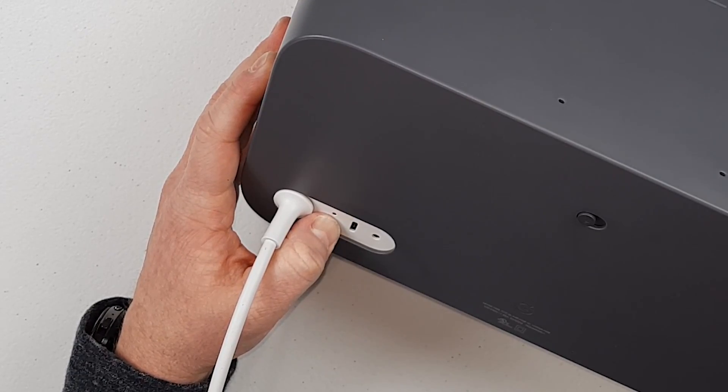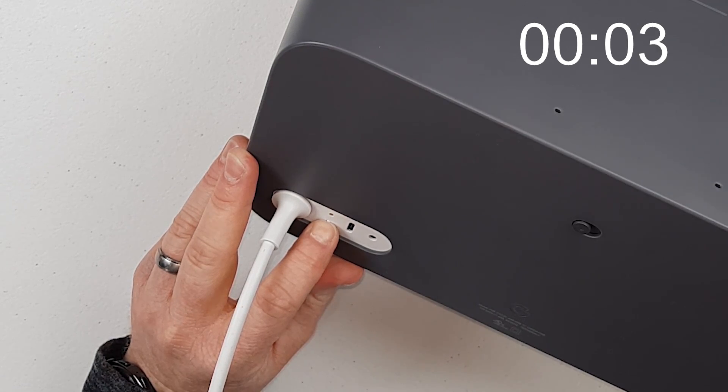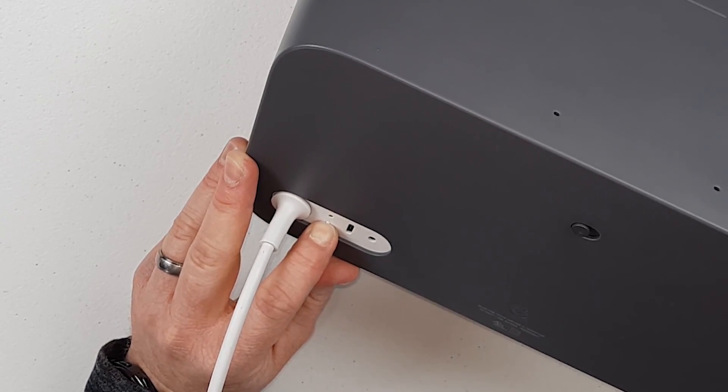Here on the back of the Google Home Max, you have the same option. You have a little button where, when you hold that down for 12 seconds, it will factory reset. You'll hear: 'You're about to completely reset Google Home. To cancel, release the button.' After the full 12 seconds, you'll hear a notification, and it is going to factory reset, then reboot, and we'll have to reset it up in the Google Home app.